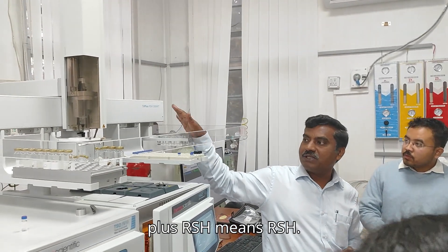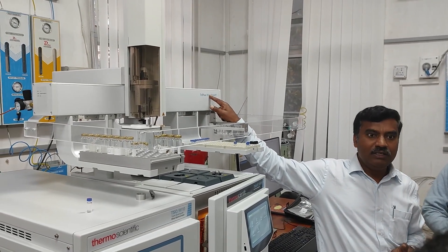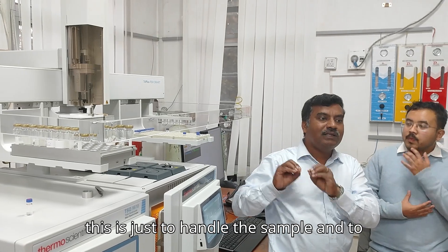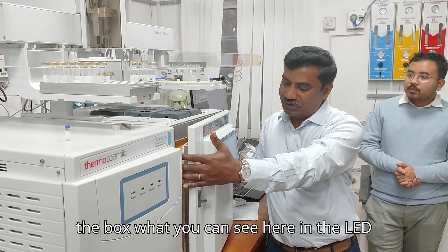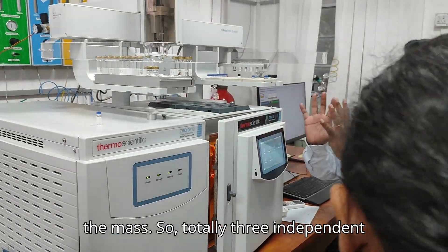Triplus RSX stands for RSH — robotic sample handling. So robotic sample handling is all about auto-sample or auto-inject. This is just to handle the sample and inject it into the GC system. Separation happens in the GC. What you can see here is the LED screen — this is just a box. So totally three indicated devices.